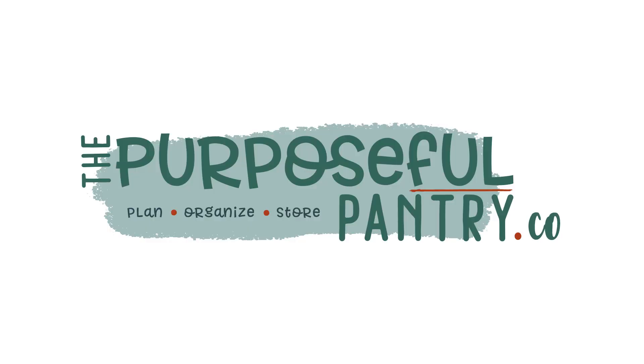This is not about me, it's all about you. Hi folks, it's Darcy from The Purposeful Pantry and welcome back to my channel.